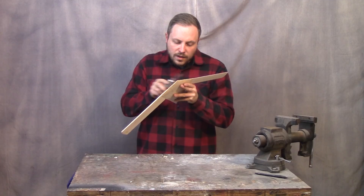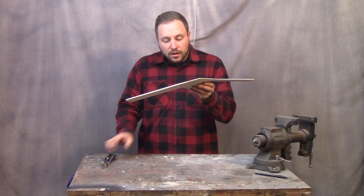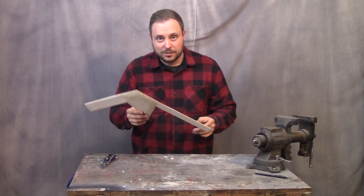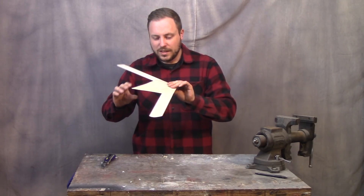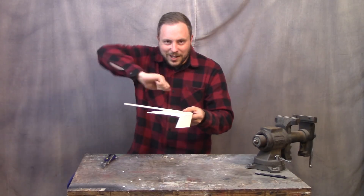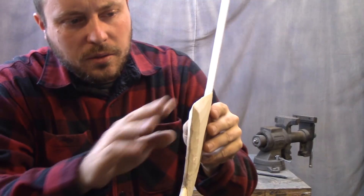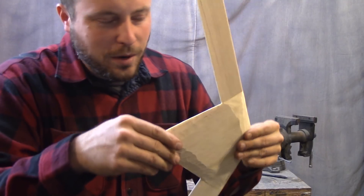This is going to take some time. Two hours later — I am pretty pleased with this, especially for not having a laser cutter or a 3D printer or any of that fancy jazz, just whittling it out of wood. I don't know if you can tell the angles that are on there. I'm going to sand this a little bit, and then it's time to do carbon fiber.